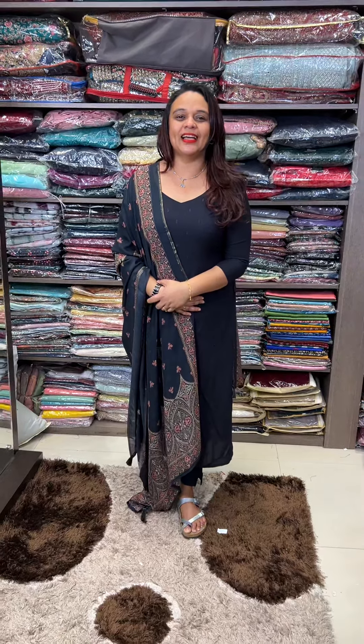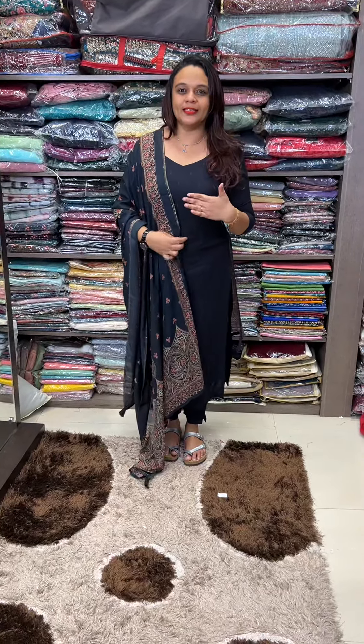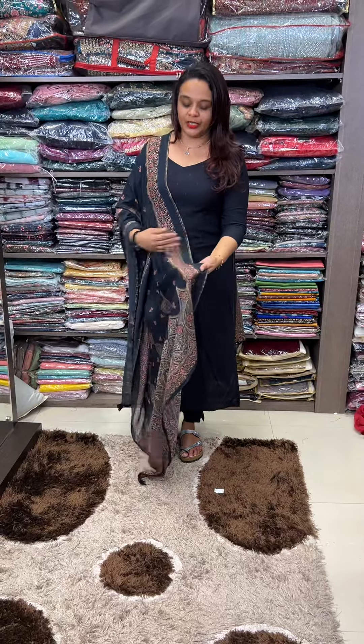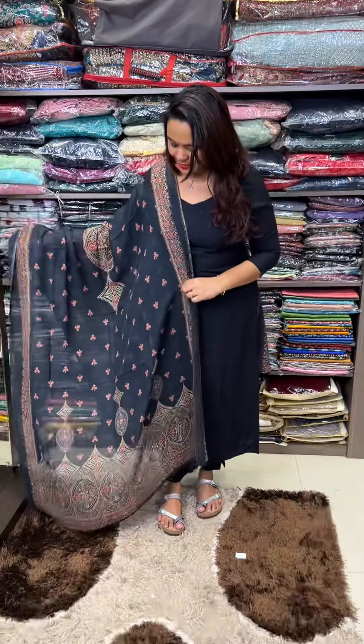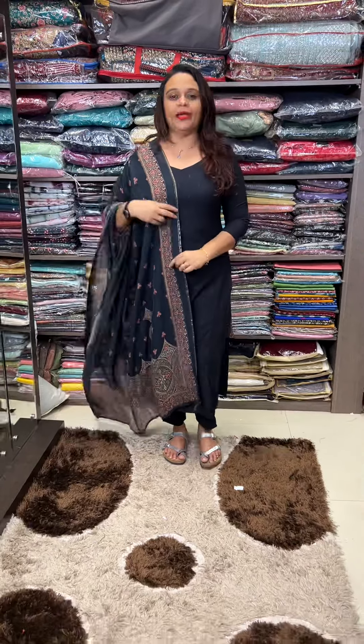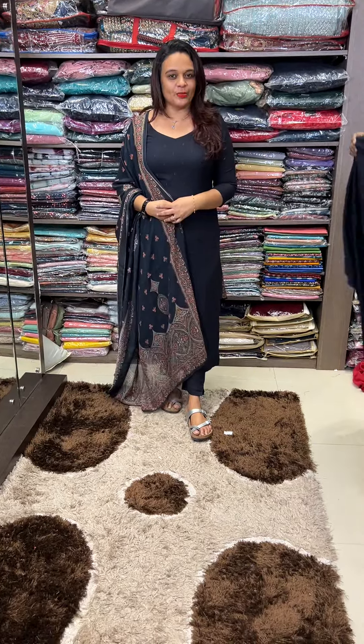Hello viewers, welcome back to Her Designs. Rayon sets in the collection — rayon, unstitched sets in pure muslin, very soft and poly-printed muslin. The name of the unstitched material in the collection of the ready-made patch.